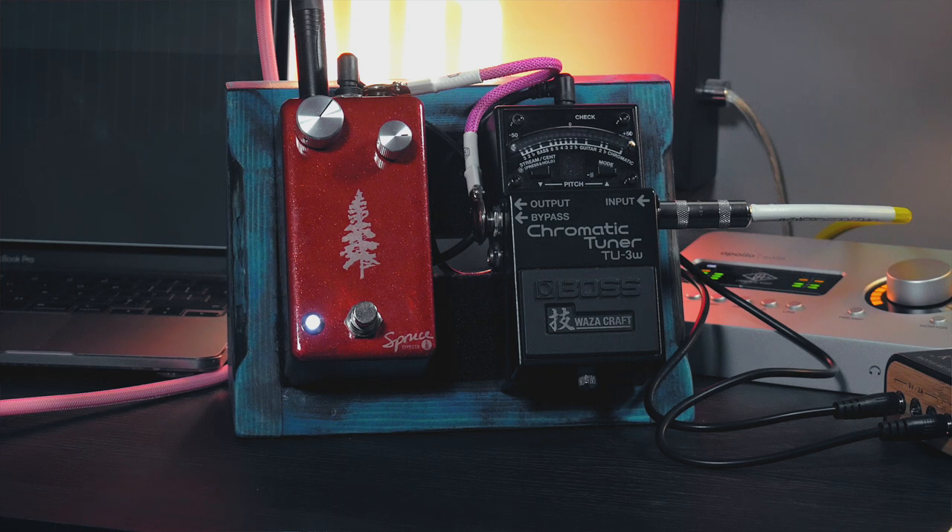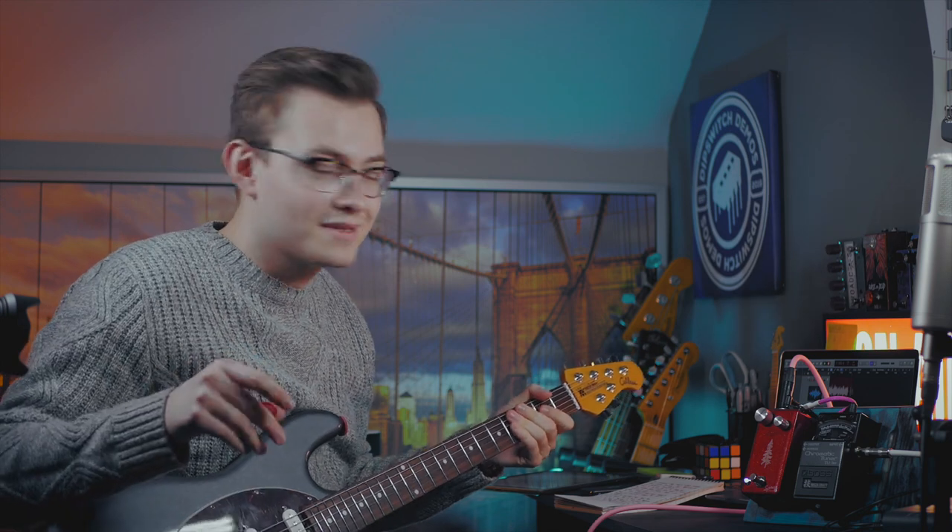Cool, sounds like a great fuzz face to me. Now let's go into the tuner with the buffer bypassed so it's completely true bypass. Sounds identical to me — sounds like a great fuzz face, no problems here. Now what happened when I was messing around with my pedalboard before is that this little switch on the top of the tuner was engaged, which turns the buffer on.